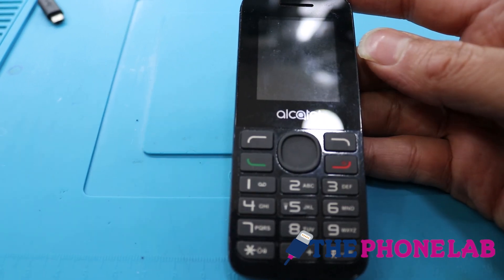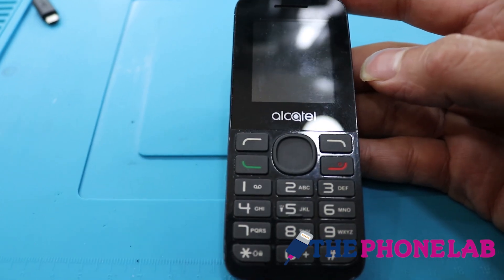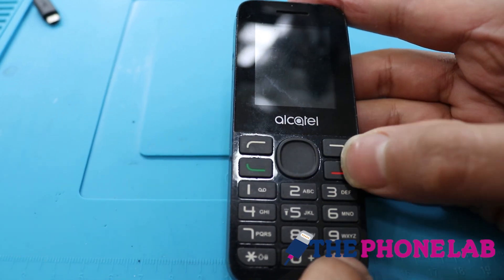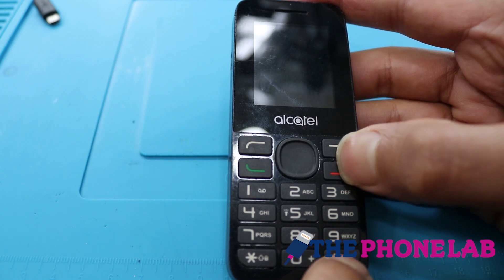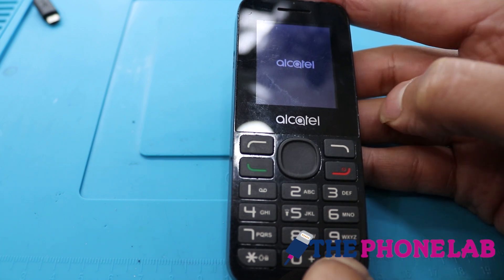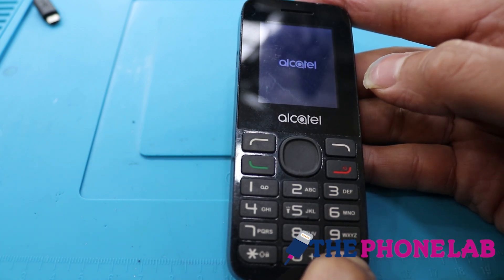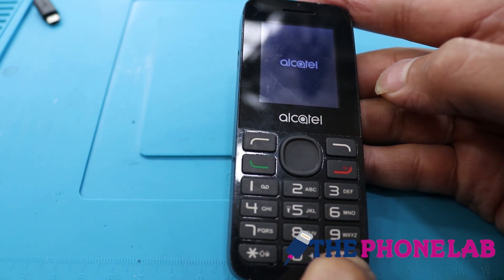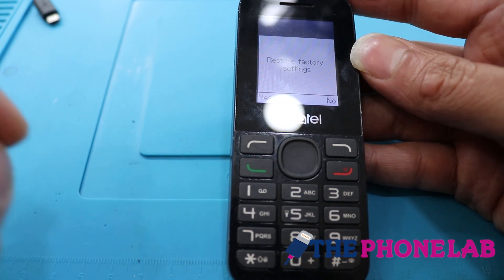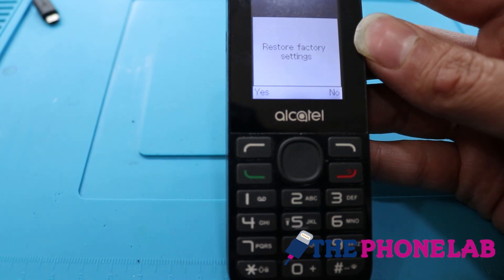Watch the screen. Then release the hash key. Press the yes key now — UAPhone is done.